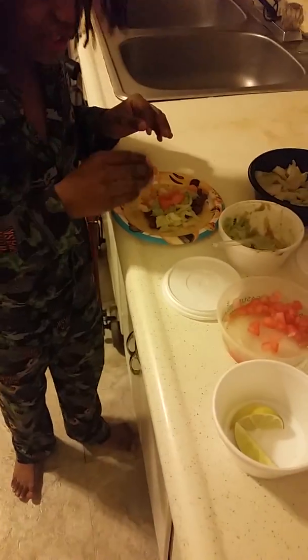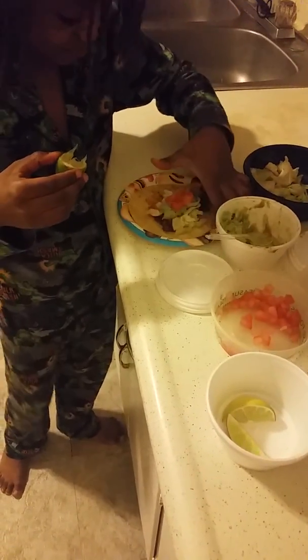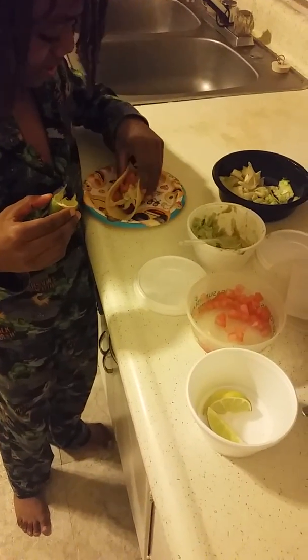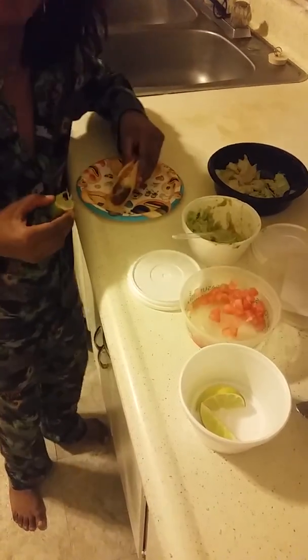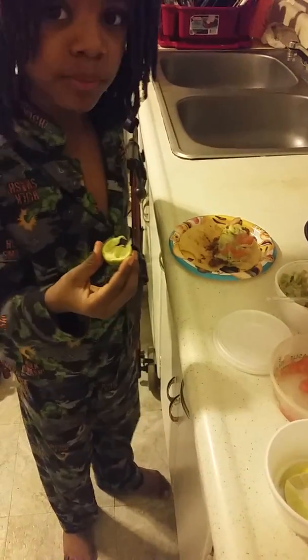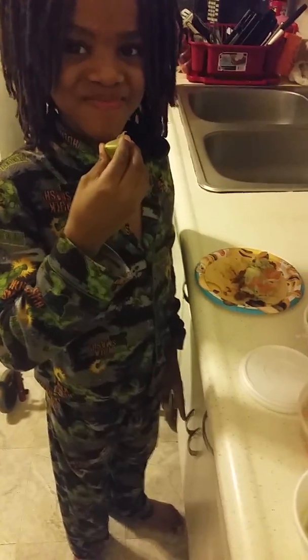Goodbye, that's how you do it. I'm going to taste it, then you taste it. Here you can go have your little tasty meal. Good supper. Goodbye guys, thank you for watching. Bye.